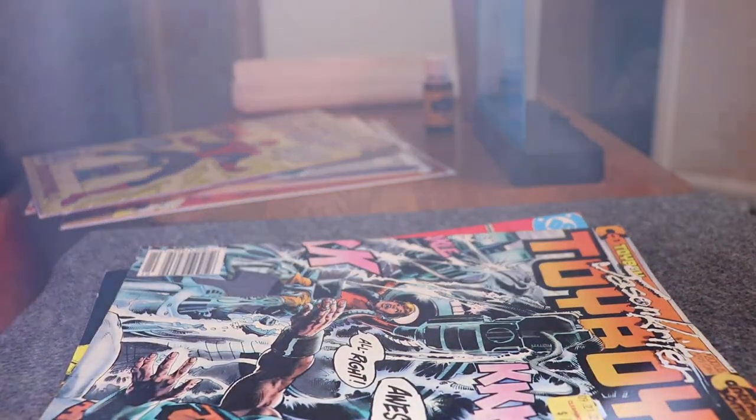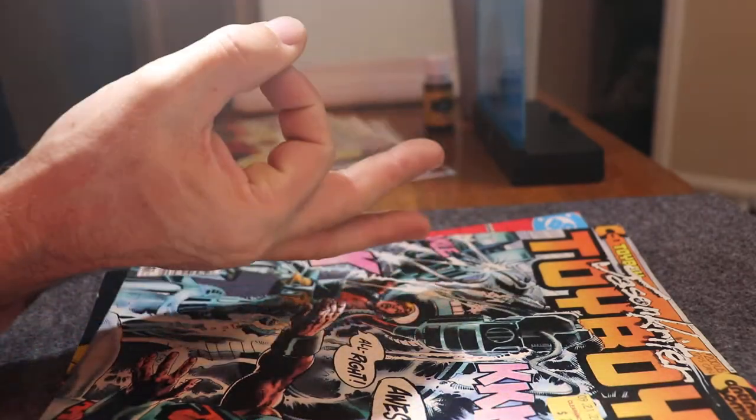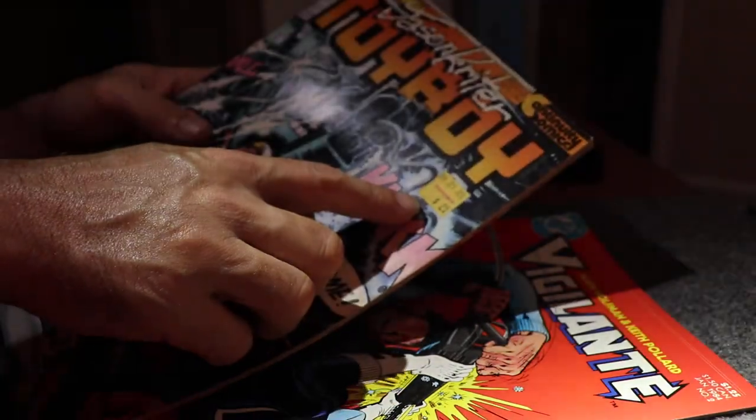Welcome back to Evil's Comics. I'm Evil Mike, or Evil Mike's Hands. It's gonna be another one of my DIYs where I'm trying to remove these nifty 25 cent stickers on these comic books.